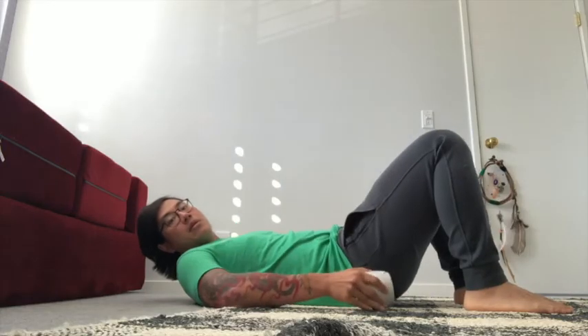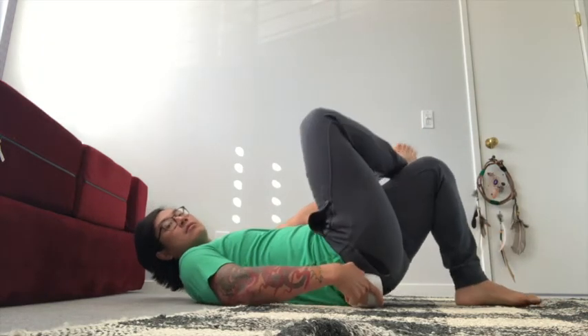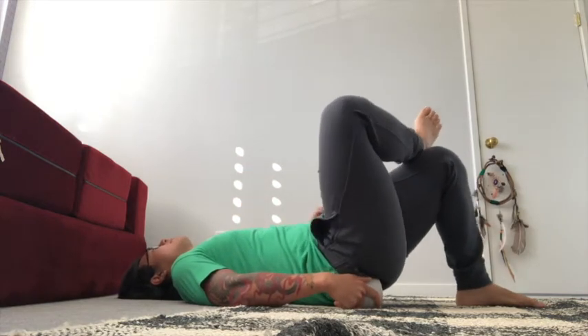Here's another way to take care of your piriformis, which leads to sciatica, if it's truly the cause. You're going to start off by laying down on your back, and you're going to place a tennis ball, which has a little bit of give, underneath your buttock — a few inches away from your midline and around the meaty portion of your butt.